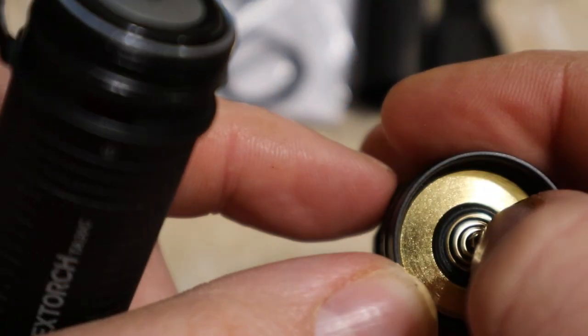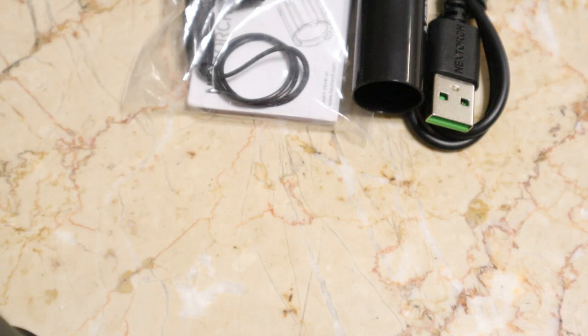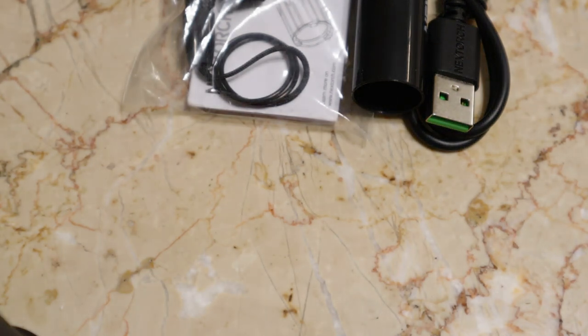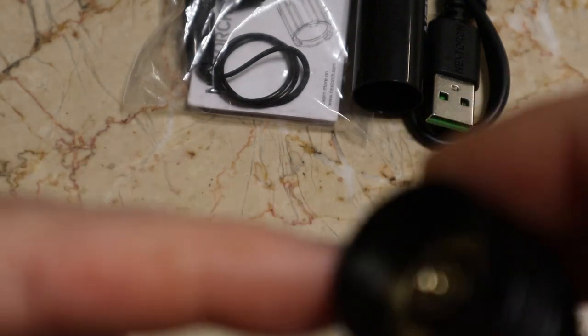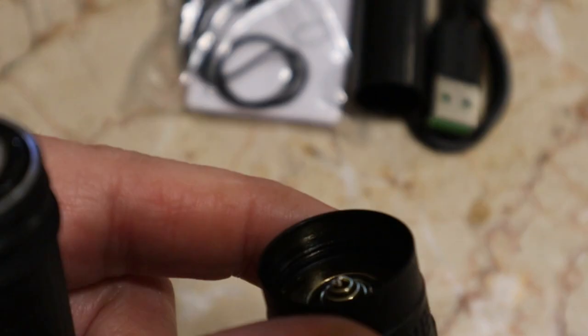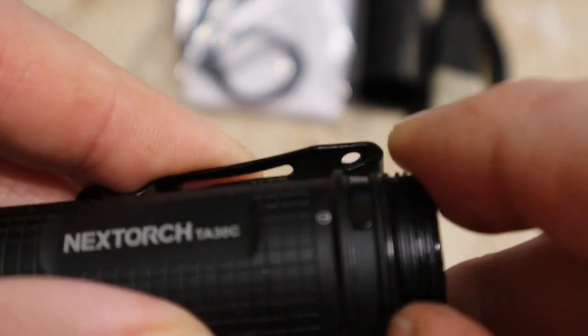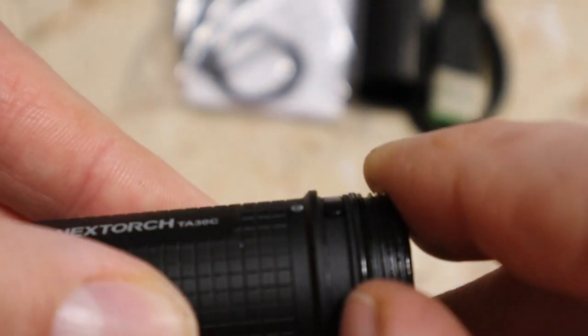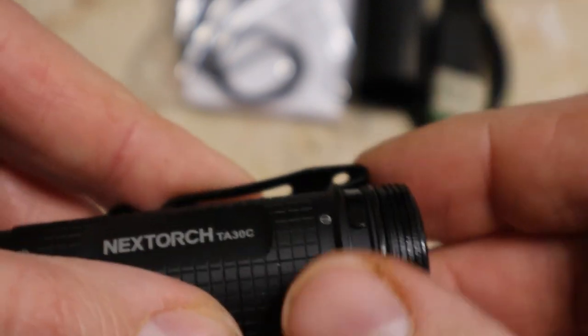The spring is gold plated and nicely done. Inside you can see the threads — they're nicely done, even on the flashlight body itself. There is an O-ring right where my thumb is — that's your waterproofing and dust proofing.